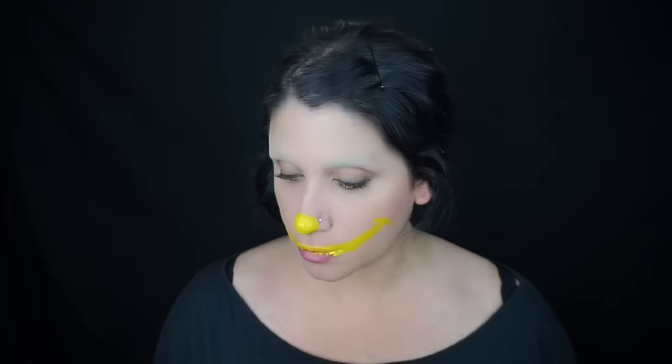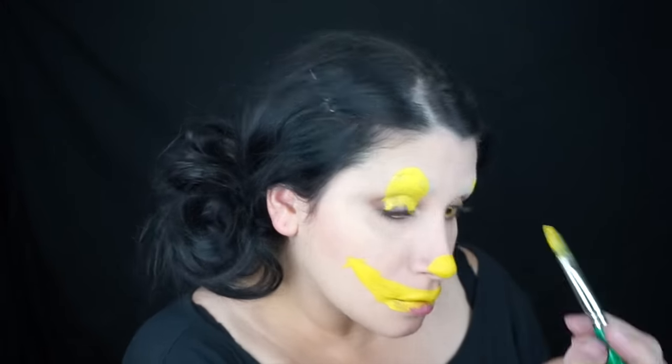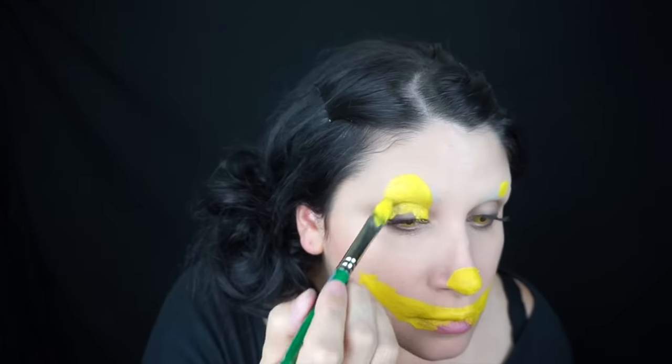I started by just painting my yellow parts first so the yellow doesn't mix with the orange. I'm using Wolf FX hydro color here. It's going to be really messy — we'll clean up the yellow later. Don't mind my existing makeup; I didn't bother taking it off, but luckily the paint goes right over it.